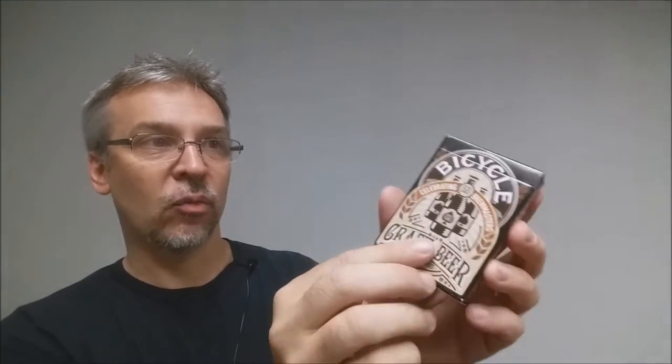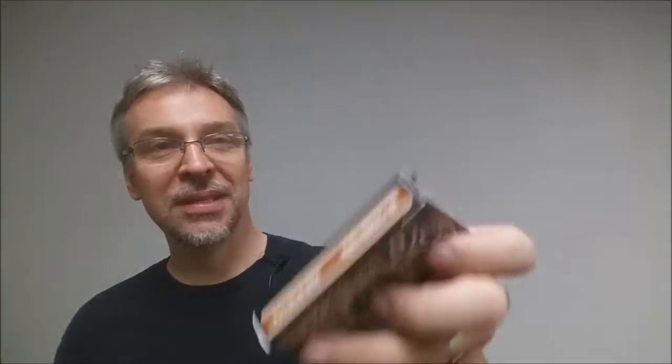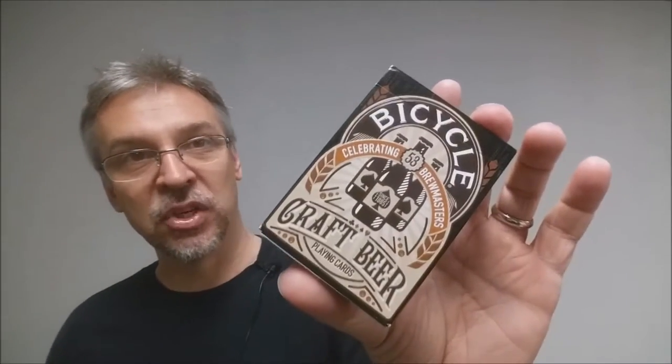The front of the tuck case is embossed — it says Bicycle and it's celebrating 53 different breweries. It does say Craft Beer Playing Cards right there. The sides say air cushion finish, made in the USA. The bottom has some ad copy about USPCC. The top has the standard tuck seal logo. And the back has a little bit of copy about the theme, why they made the deck, and the inspiration behind it. That's pretty much it for the tuck case.